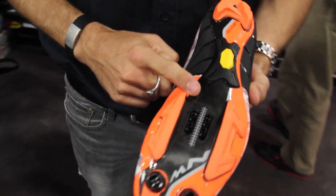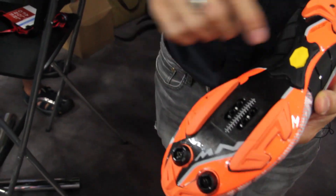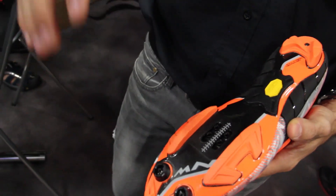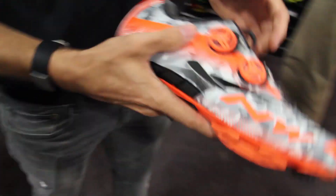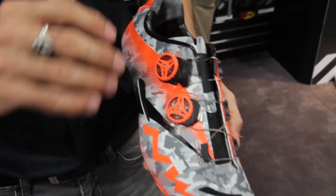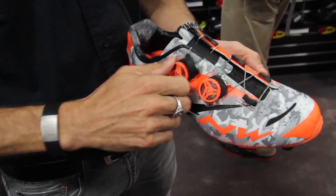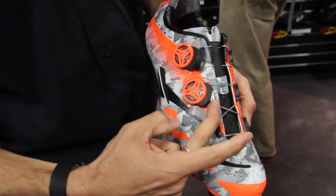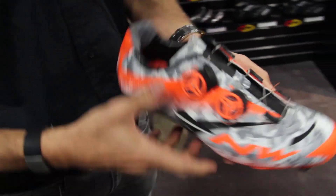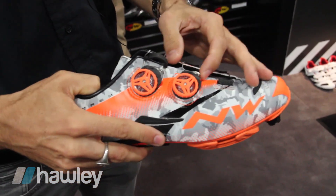It has a full carbon sole with vibrant natural rubber on selected areas, which keeps the overall weight of the shoe really down. Again, the SLW2 closure is featured here as on our road line: you dial in to close, push the button on top for step-by-step fine-tune adjustment, or just pull it for complete release.